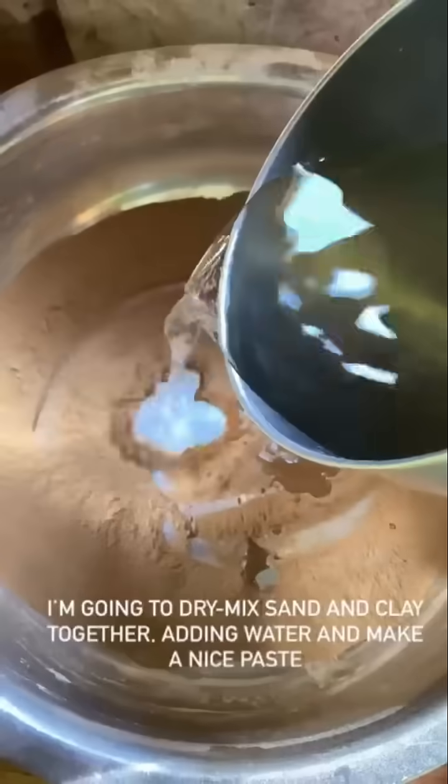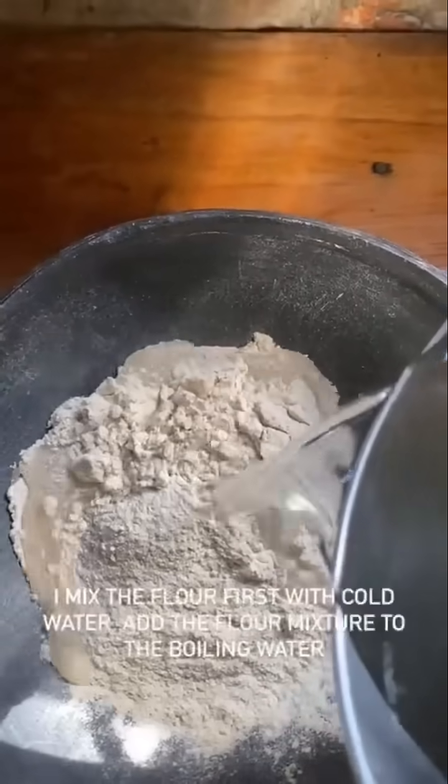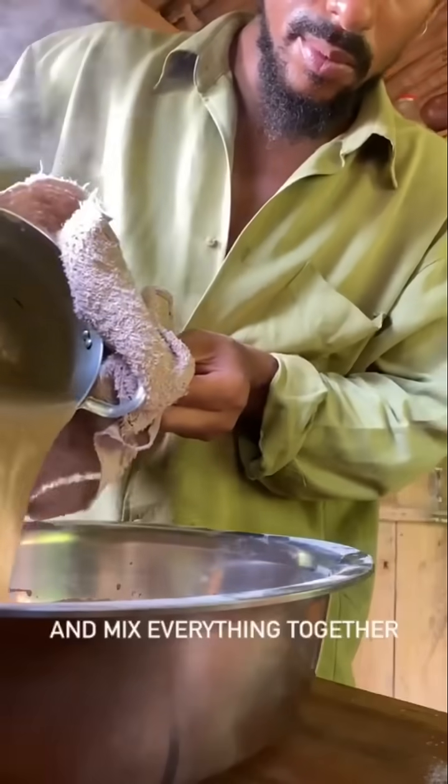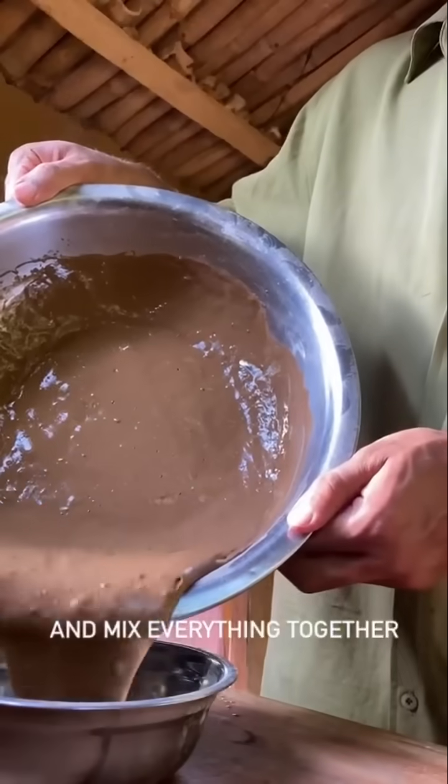I'm going to dry mix sand and clay together, adding water and making a nice paste. I mix the flour first with cold water, then add the flour mixture to the boiling water and mix everything together. Here we have it.